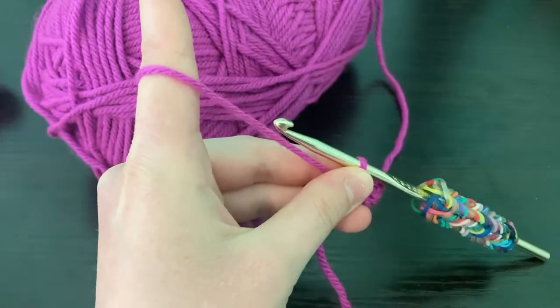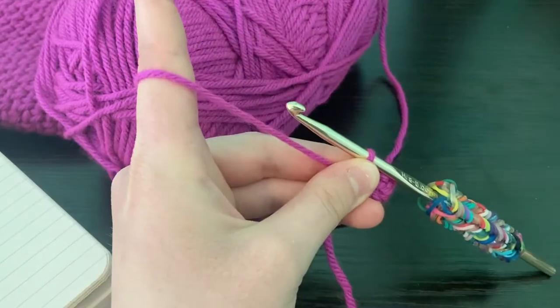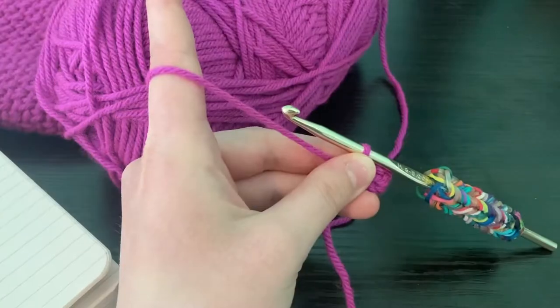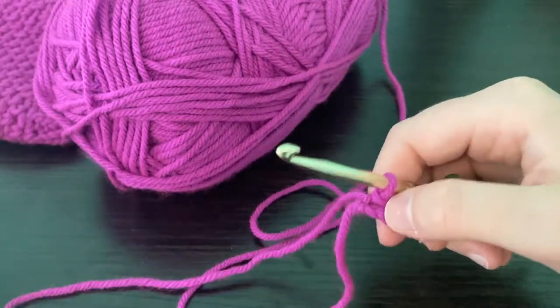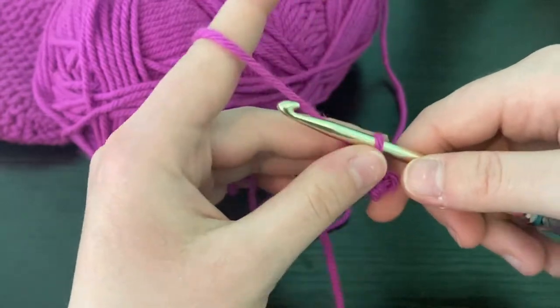If you don't have a stitch counter you can always use a pen and a piece of paper to keep track of your rows. If you want an electronic stitch counter, there are lots of wonderful apps out there available — there are also stitch counter apps.